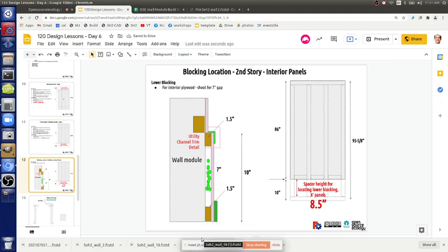On the second story — the eight-foot modules — it's 8.5, and we've been through this. The module is 95 and five-eighths. The 86 inch dimension is a made-up number we're cutting to. Originally it's 96 and we're cutting off ten inches. Let's document that decision.